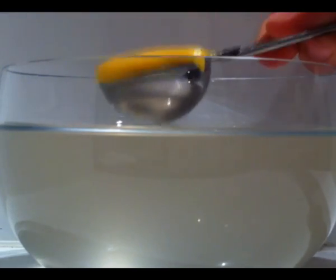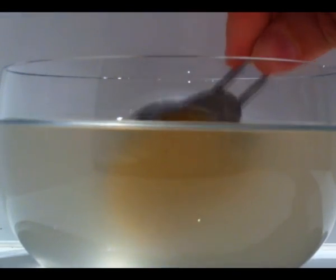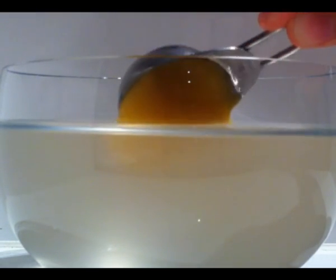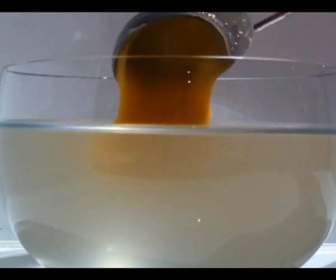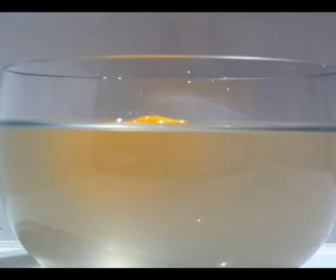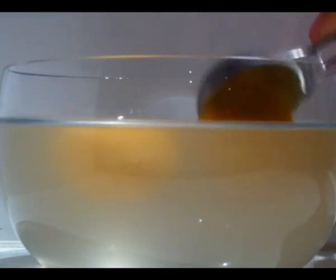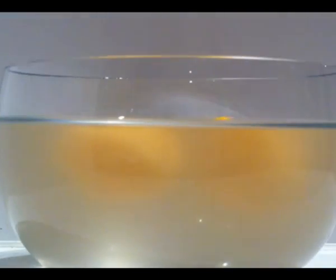Then take spoonfuls of your prepared custard mixture. The recipe for the custard is on the website, just click on the link below. Pop spoonfuls into the alginate mixture and leave it for a couple of minutes. If you are adding more than one spoon at a time, make sure they are not touching each other or the gel will form around the two of them together.